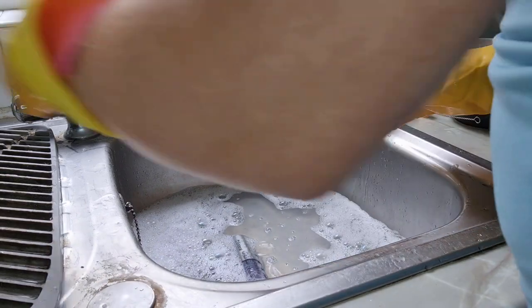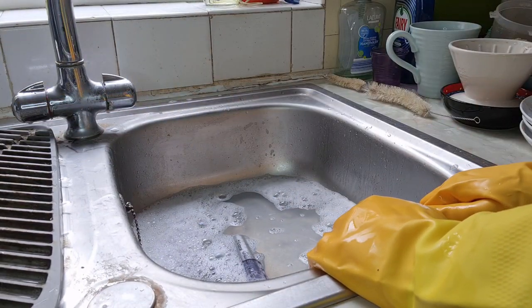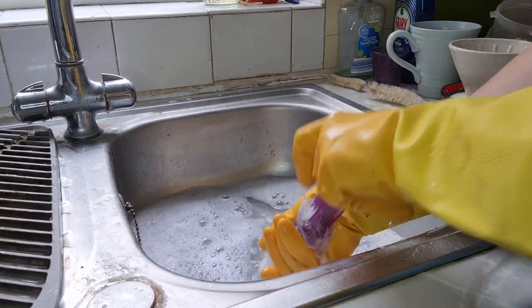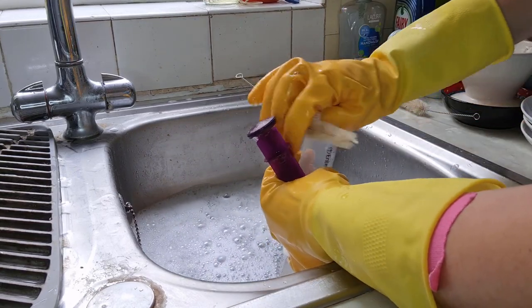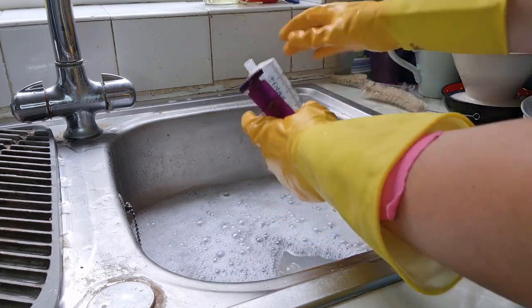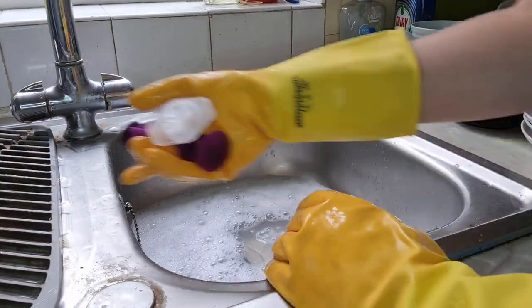While I'm here, I'm going to give you some bonus syringe cleaning as well. After you've sucked and pushed through the tube, you can go in with a tiny brush, clean the threads, clean the top, rinse it off and put it to dry.